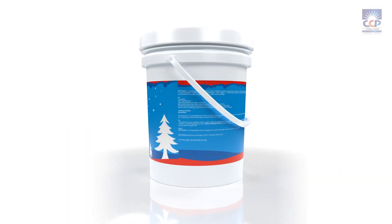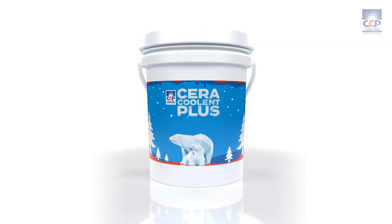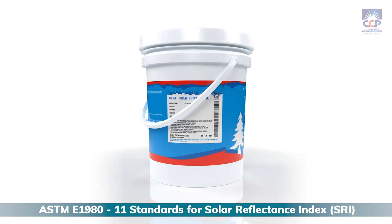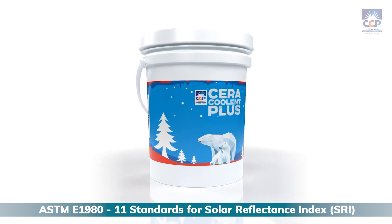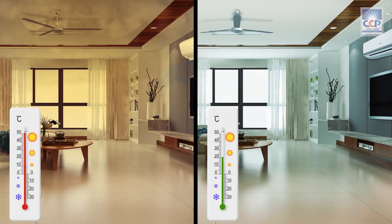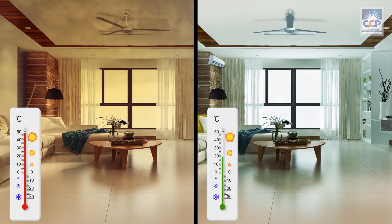Whether it's your rooftop, walls, or any other surface, Seracoolant Plus works wonders everywhere. It's compliant to ASTM-E1980, Levin's standards for solar reflectance index. Seracoolant Plus — the ultimate solution for solar radiant insulation and waterproofing. Start saving energy and money today.